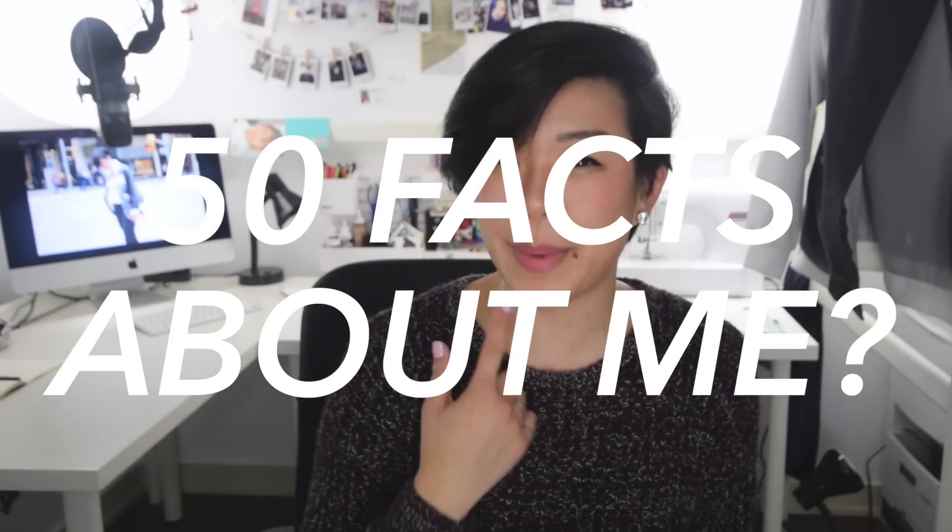There have been a couple of people commenting and asking for me to do a room tour or 50 facts about me. If you want to see either of those, let me know in the comments and I can do that for you. That's really all I had for today. If you guys like this video, please do give it a thumbs up because it means a lot to me. And if you want to see more, always feel free to subscribe. I will see you next week when I have a brand new video for you. Bye!